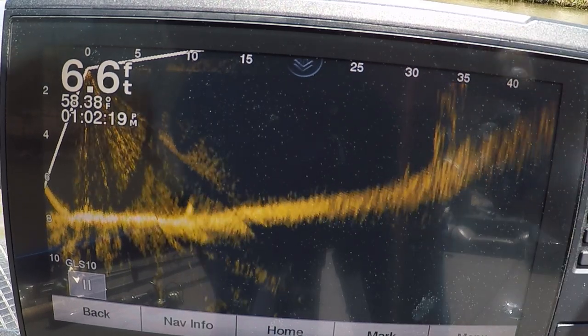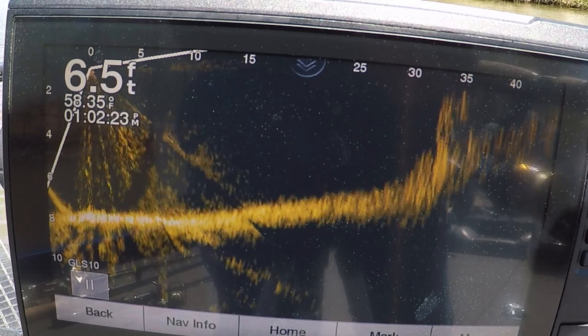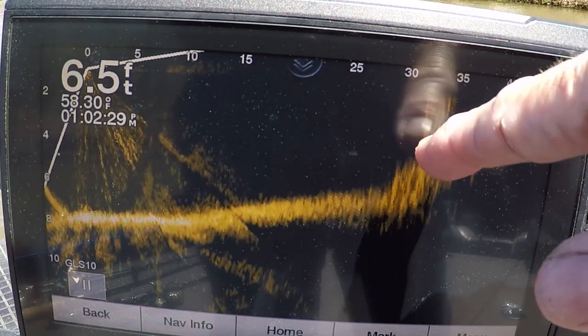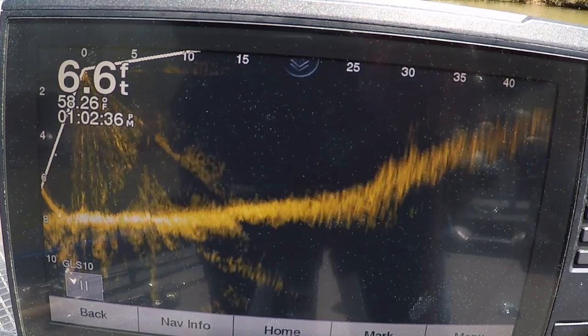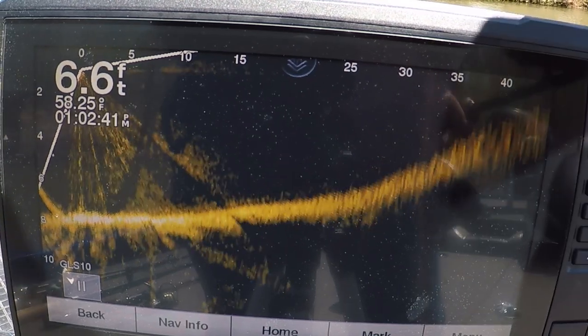You can see the stump comes to the surface right there. I'm going to move my scope over. You see — six foot of water, and the bottom of that stump is probably in four, four and a half feet. It's on that grade. I think that's my pattern because the shallow stumps seem to have the crappie. So what I'm going to do now is fish deeper stumps.